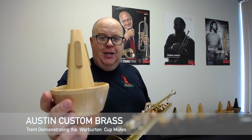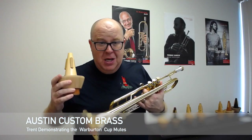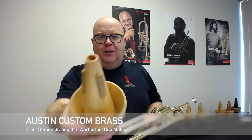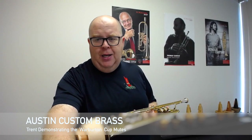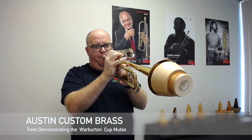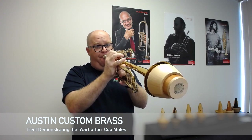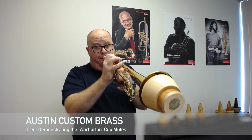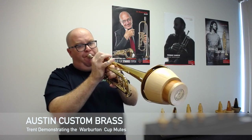TR5 is pine. You can see the lightness of the color. The other thing I love about these mutes — and it might sound silly, maybe it's because we're trumpet players — they have a beautiful aroma to them. All of the mutes have a beautiful aroma. Pine is described as a resonant sound that can easily play at louder volumes without distorting, so if you need to play in a big band, this might be a great choice.